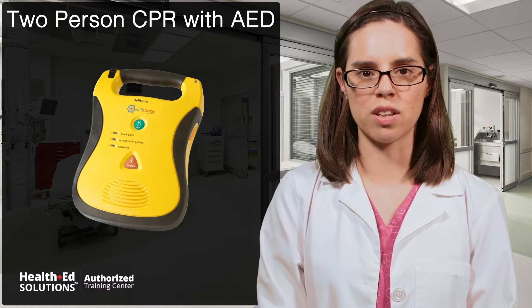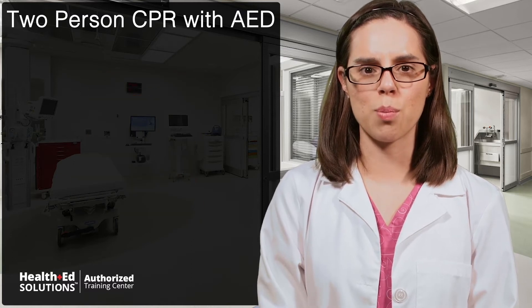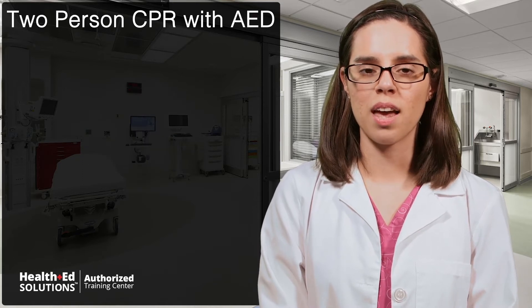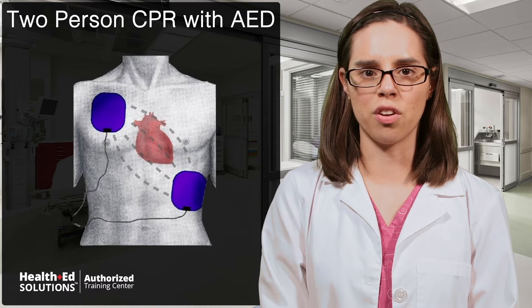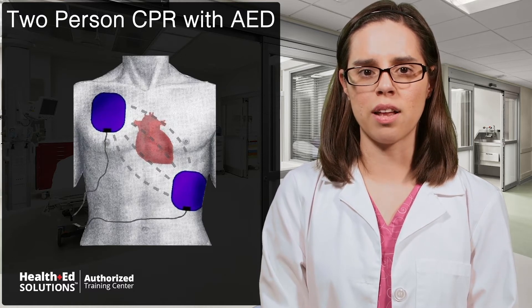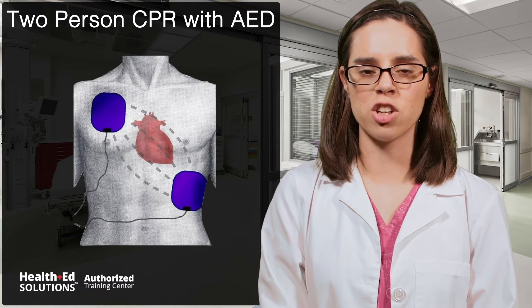Have the second rescuer turn on the AED machine and follow its instructions. In between compressions, remove the patient's clothing to expose the chest and make sure to dry off the chest if the patient is wet. Attach the pads as indicated on the diagram — one on the top right side of the chest and the other on the left side in the mid-axillary line just below the breast.